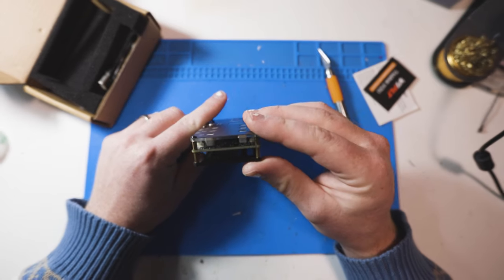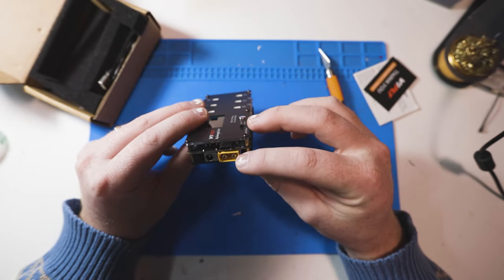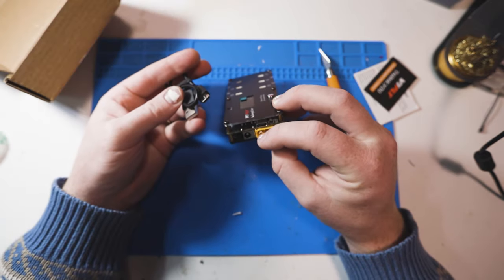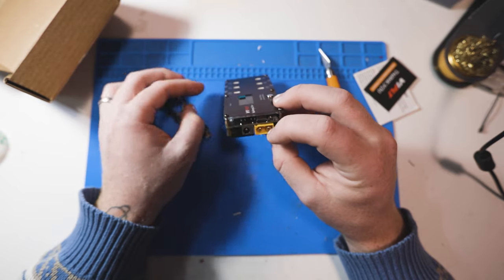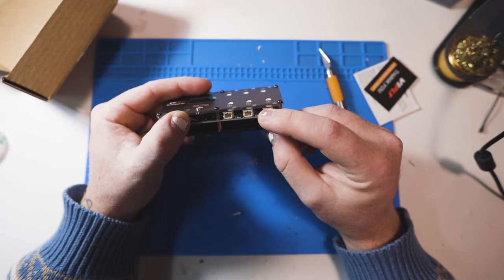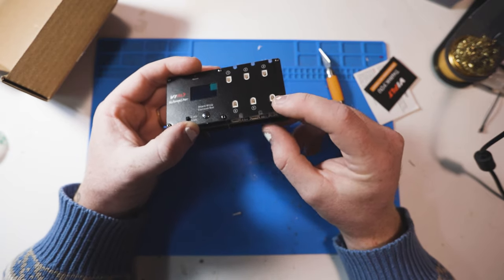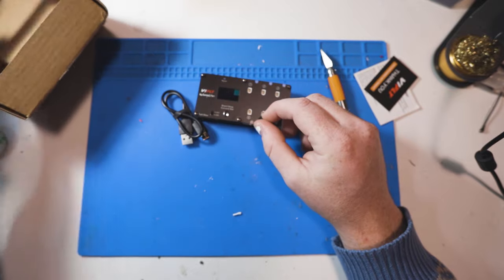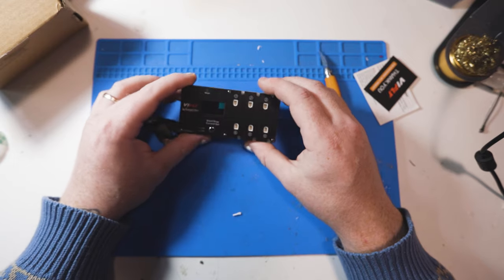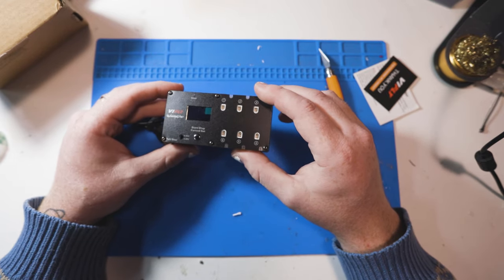We've got heat sinks abound, another one right in there. Looks like we can power it off of XT60 or DC plug, and it comes with a USB-C — maybe it has firmware updates. Looks like we've got the two standard types of connectors for Tiny Whoops these days. I don't know if you can hear it in my voice, but I'm a little bit sick. I've been sick for like the better part of two months, which is part of the reason why I haven't released any videos.